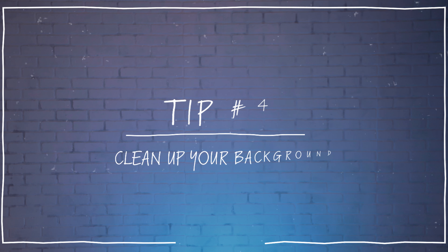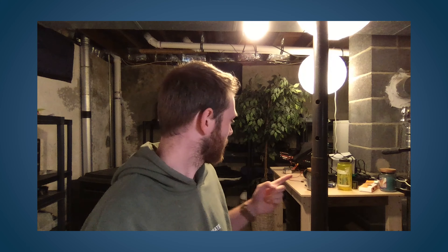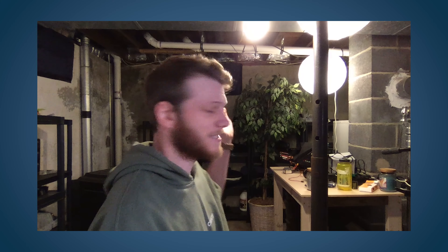Tip number four: clean up that background. This is especially important for interviews and presentations. Having a lot of clutter in the background can be really distracting and cause people to be looking around your room rather than focusing on you and what you're saying. If you can, try to find a simple or clean looking background, or just tidy up a bit before you get on a call.